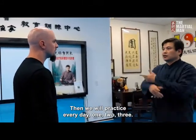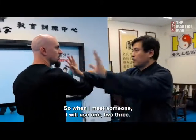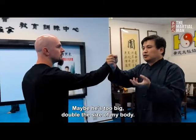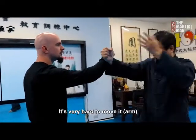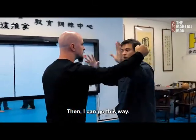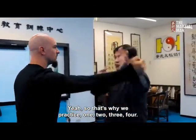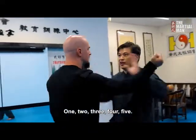We practice every day: one, two, three. So when I meet someone — one, two, three. If the arm is too strong, maybe double the size of my body, it's very hard to move it. Then I can go this way and go that way. That's why you practice: one, two, three, four, five — every variation.